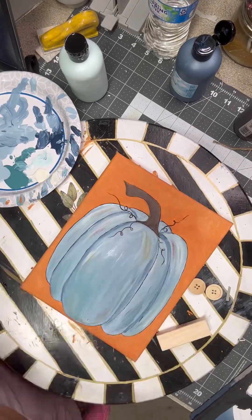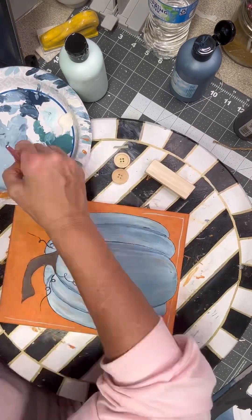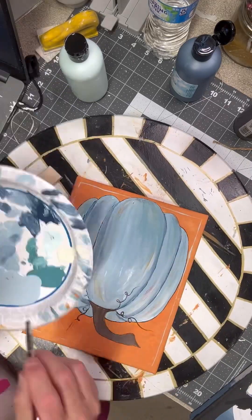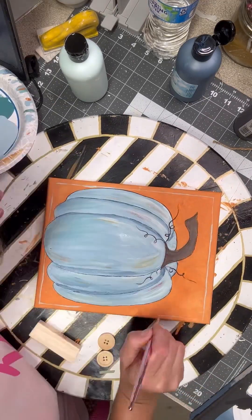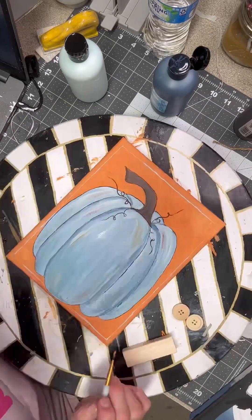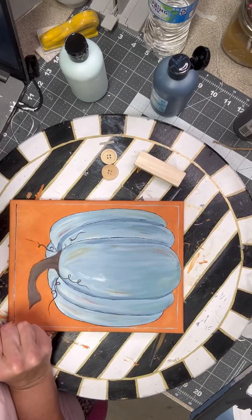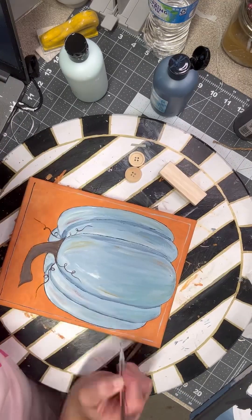Going around the stem with the brown, and then I decided to go around the edges with the light blue color — the French Macaroon. Then I decided it was too light, so I started adding a dark blue to it. I let some of the French Macaroon show through.